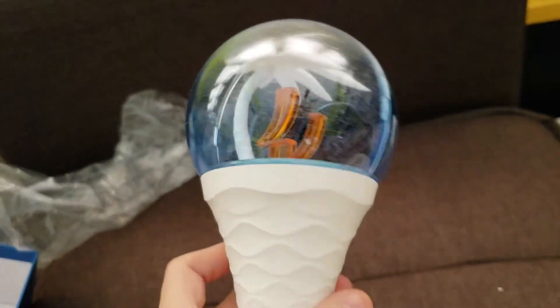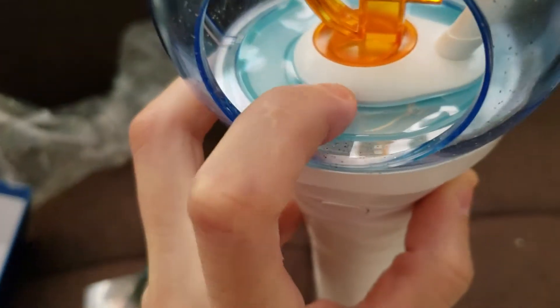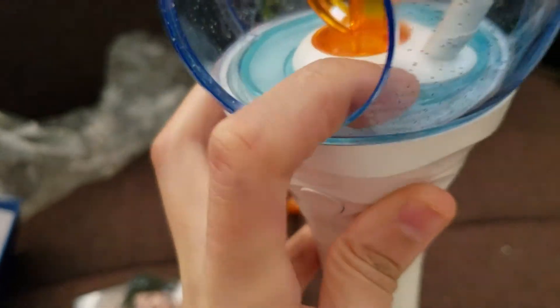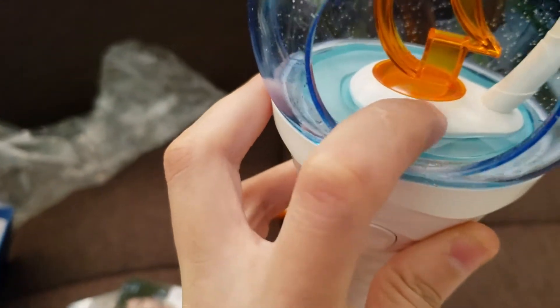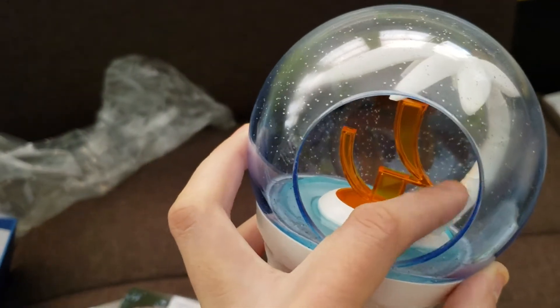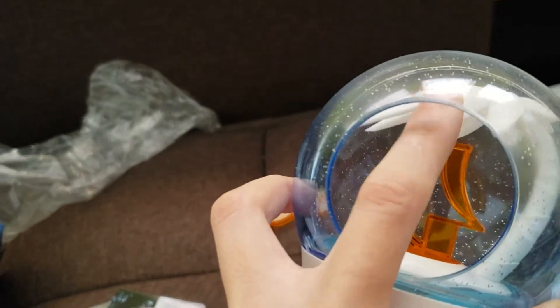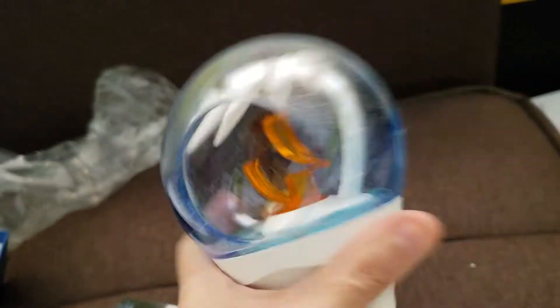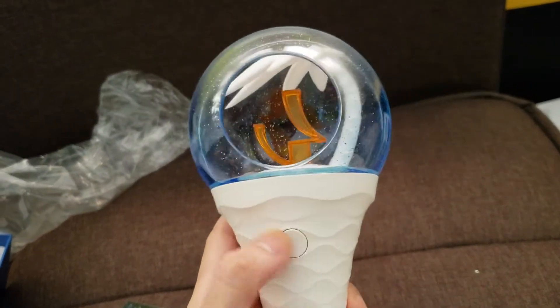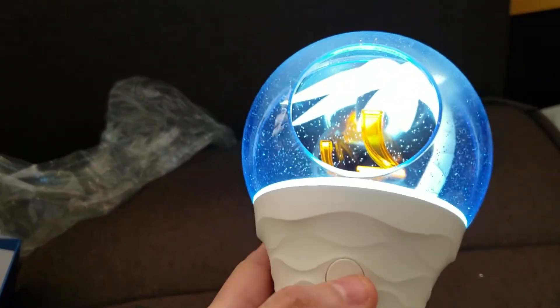There's glitter all over the globe — very interesting. The inside of the globe feels sort of rubbery. The trunk of the palm tree is hard plastic, but the leaves are sort of rubbery as well — very interesting materials. It has three modes like most light sticks.